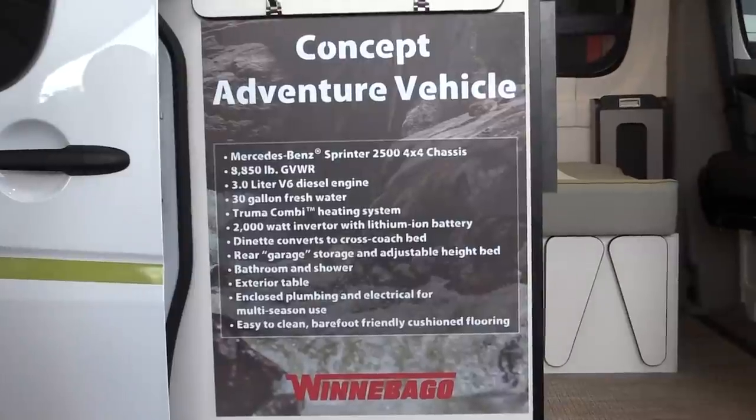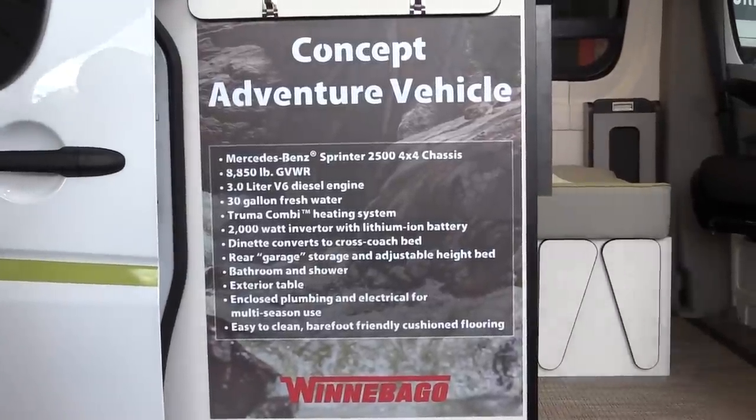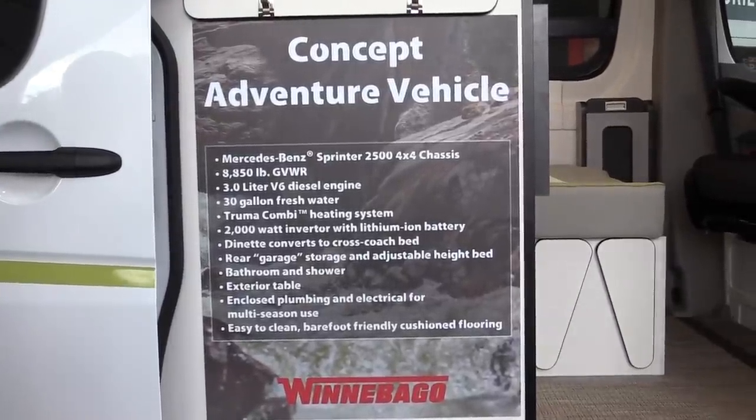Hey everyone, it's James from The Fit RV and we're here at the Outdoor Retailer Show 2016. I've got Chris Beanert from Winnebago and we are here to talk about this thing behind me, the Concept Adventure Vehicle. Now Chris, this is very different from some of the stuff I've seen from Winnebago in the past, including our own Travato.